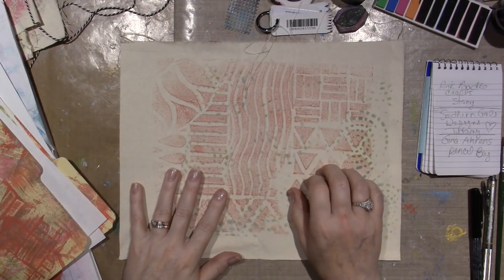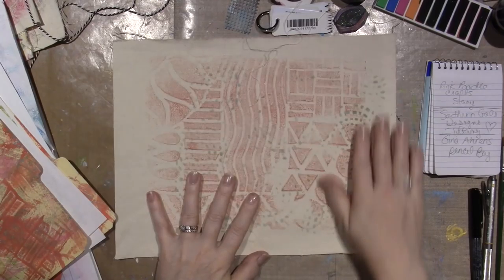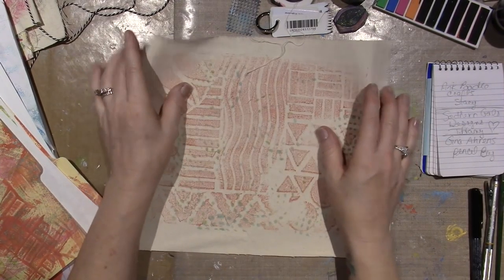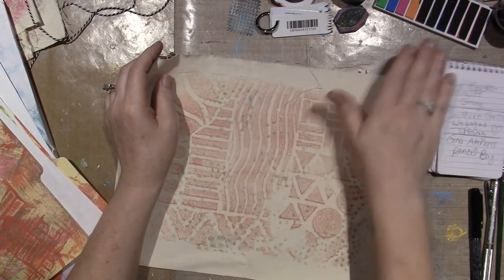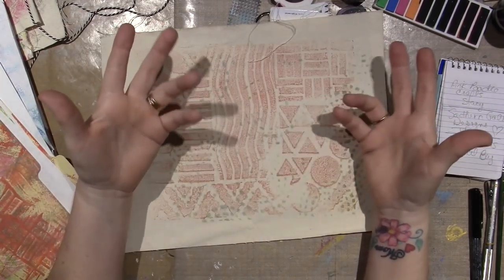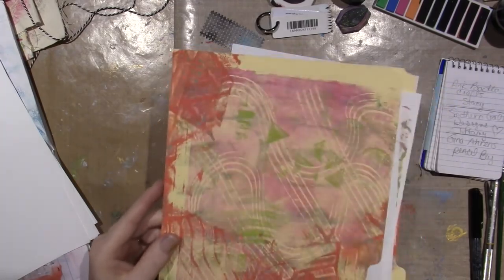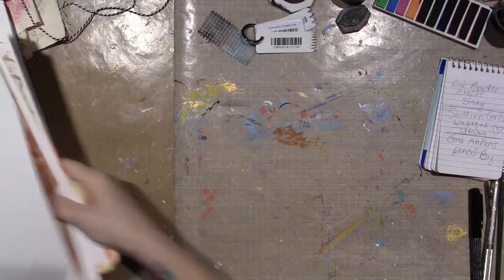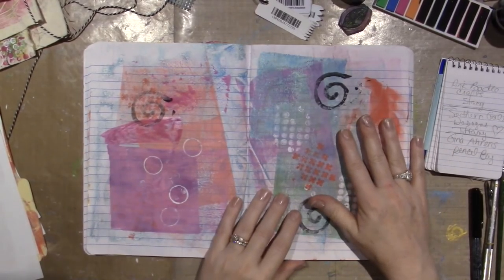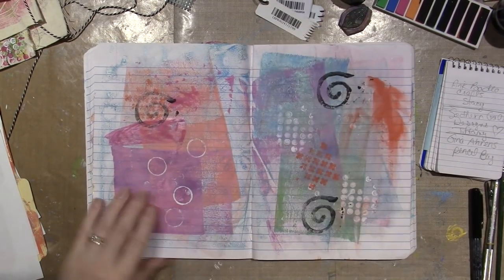Then I came across a video by Stacy, who is Pink Poodle Crafts. She had a big piece of duck cloth and just painted it with fluorescent paints — Tulip fabric paint, sparkly. She said she got them on clearance. Her whole piece was fluorescent and then she went back in with black and white, and she was cutting it up for ATCs or making a faux dori. I thought, well, I'm going to get out some fabric and utilize it in my mixed media — just another thing you can use.